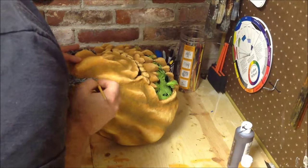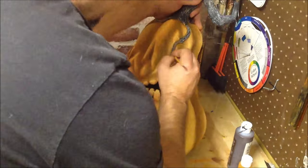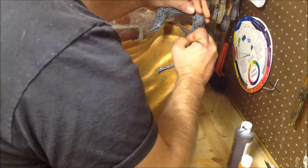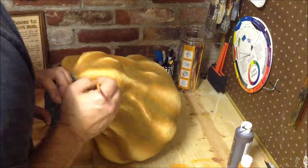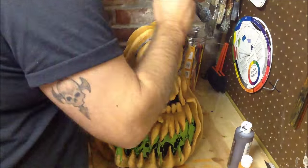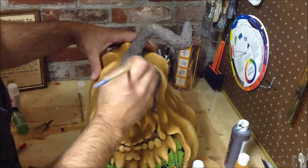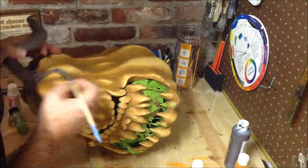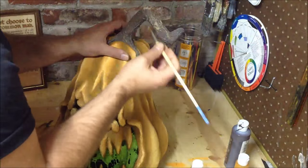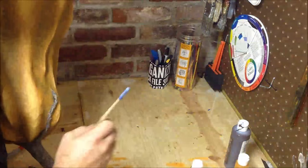We have one more piece to paint and that's the stem. We're going to start by painting the entire stem brown using a watered down burnt umber mixed with some water — just paint the entire stem this base color. Then let that dry under a fan, taking 5 to 10 minutes to get it completely dry before the next step. We're just going to use a lighter tan color and do a dry brush over the top of the stem — that way we bring out all the highlights in the stem texture from using the toilet paper and paste. Just come back across it with a light tan and bring out all those highlights.